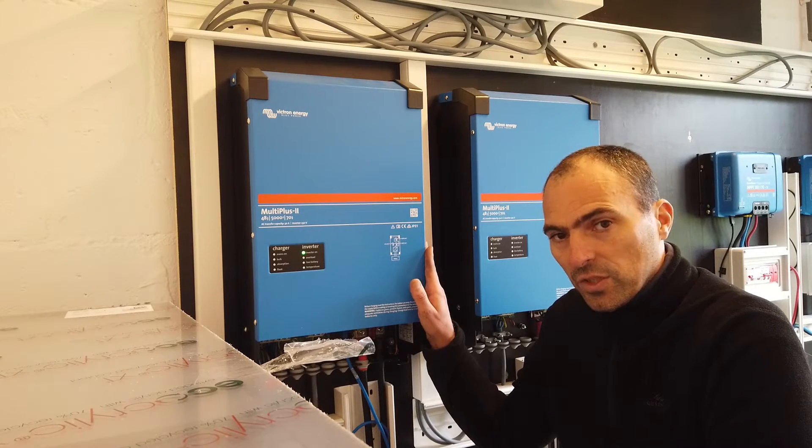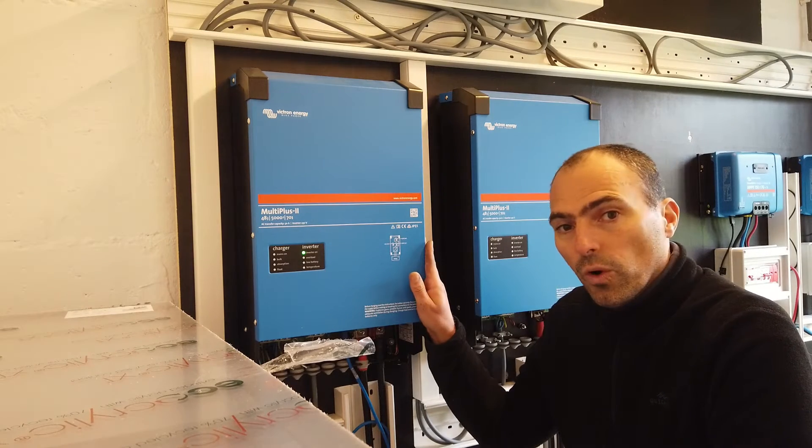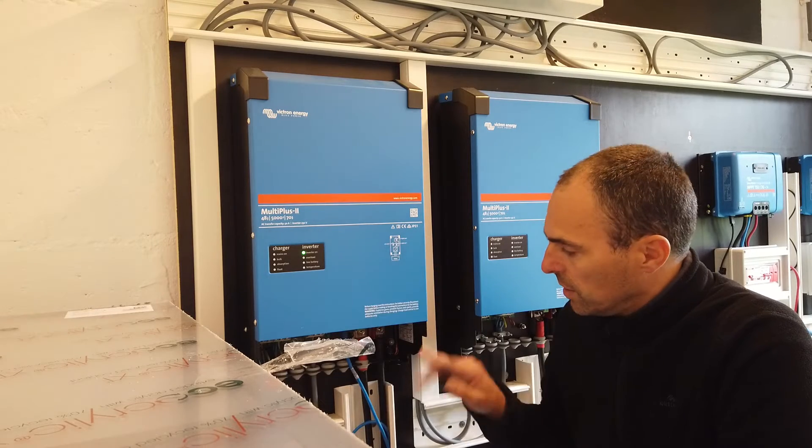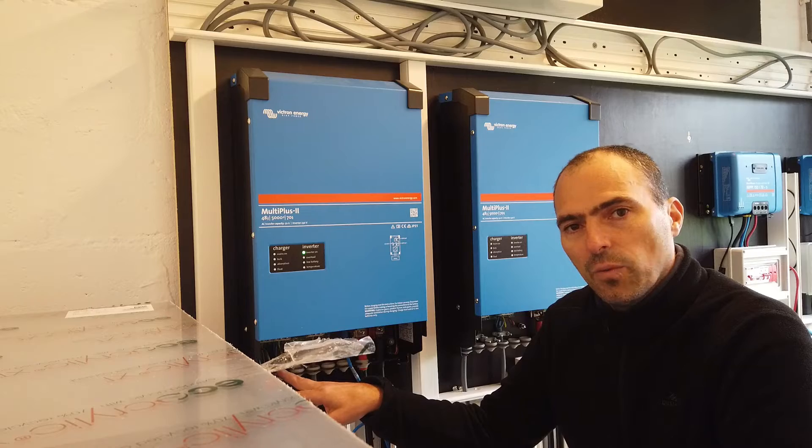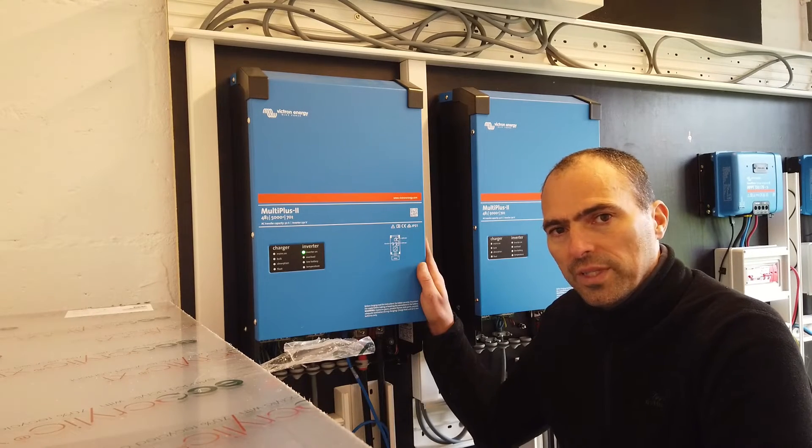If you're not a tech wizard, don't worry — these units work straight out of the box. Just install them, connect 48 volts, connect your AC wires, and this unit will work. But you can do so much more with these units.